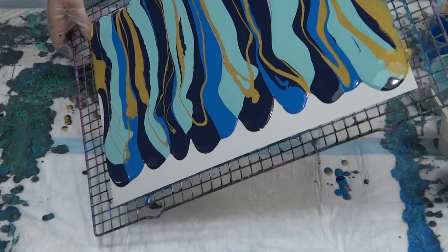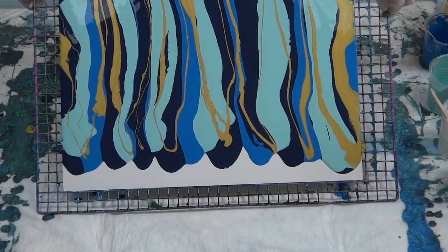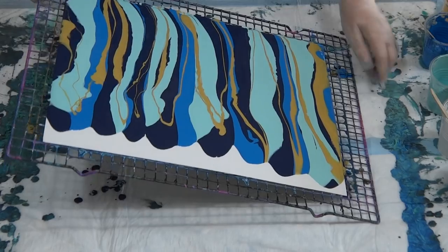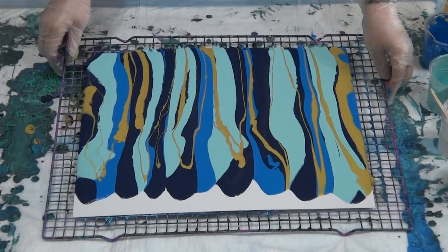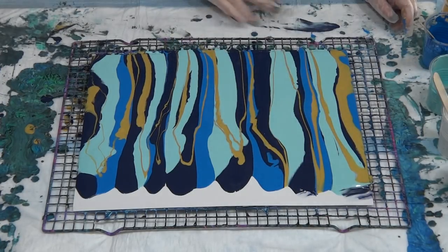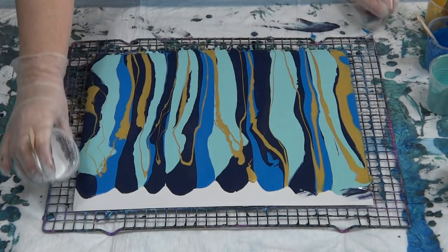Always try and get a little bit of paint off before you start — you just won't get a good result if you've left too much paint on there. It's quite a thick mix so it's moving slowly. I'll tilt towards me just to pull a little bit more off, then move it down a touch to leave some room for the white. Okay, pour the white on.